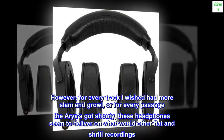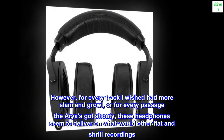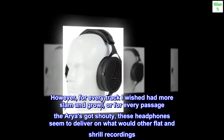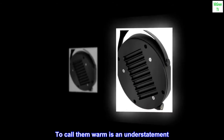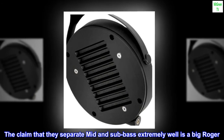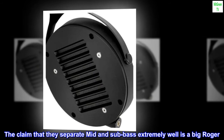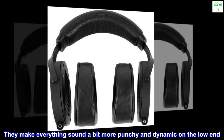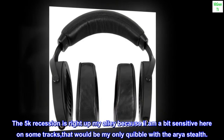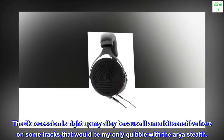However, for every track I wished had more slam and growl, or for every passage the arias got shouty, these headphones seem to deliver on what would otherwise be flat and shrill recordings. To call them warm is an understatement. The claim that they separate mid and sub bass extremely well is a big roger. They make everything sound a bit more punchy and dynamic on the low end. The 5k recession is right up my alley because I am a bit sensitive here on some tracks.